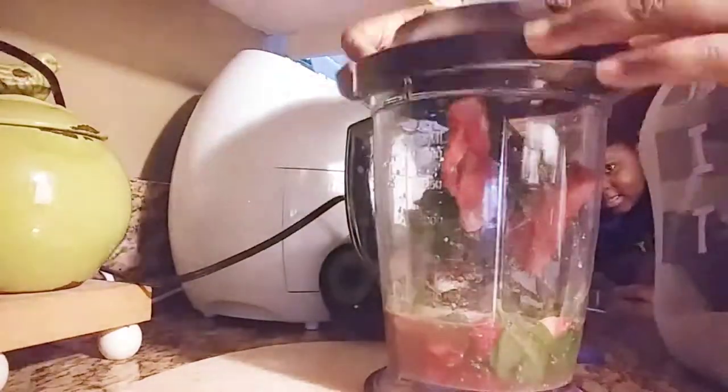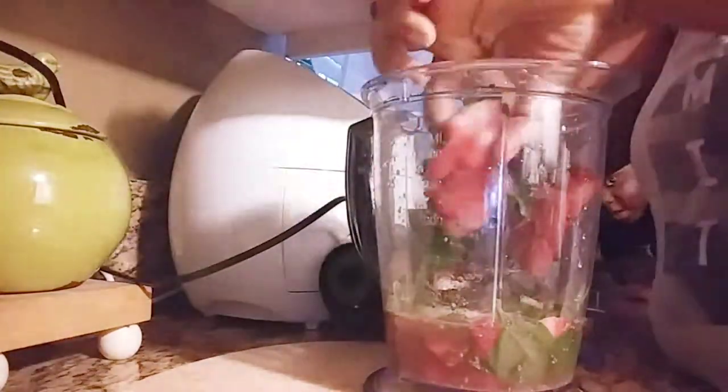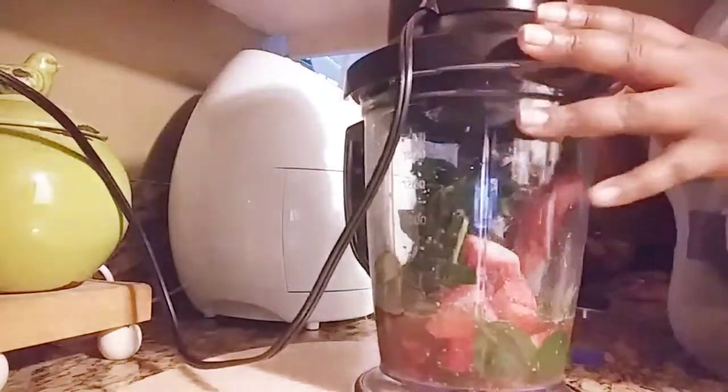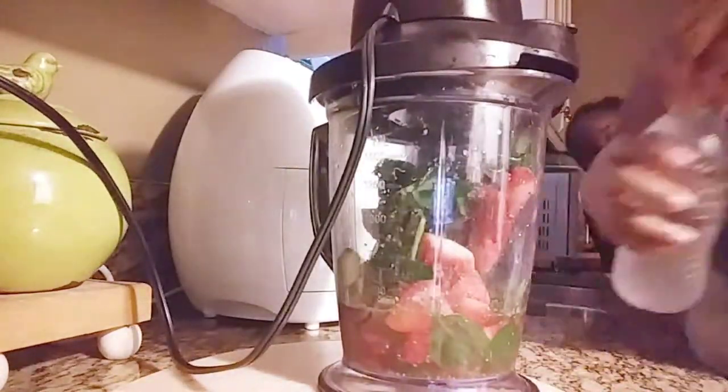The blender that I'm using today is my Ninja Blender. My mom always gets me a blender at Christmas because she knows I love, love, love the Ninja Blender. It's just something about it that I really love.